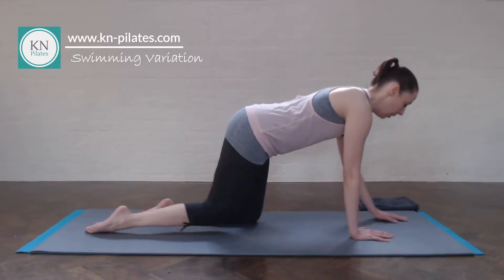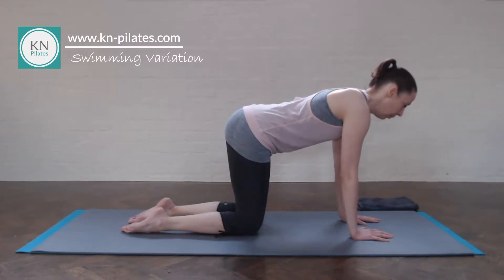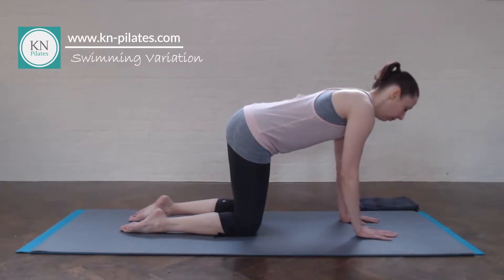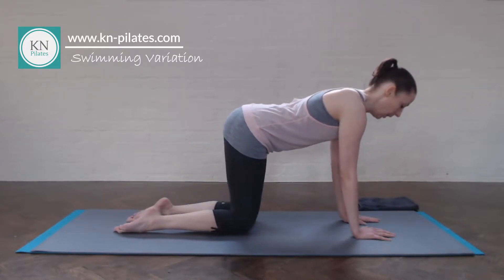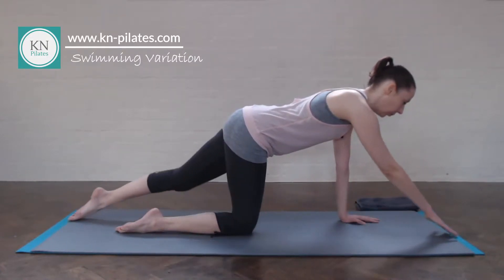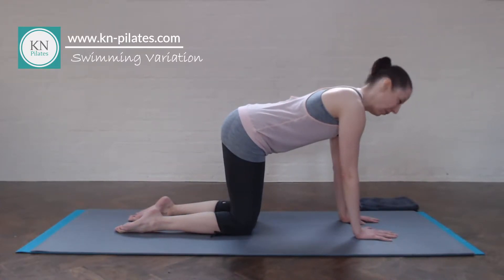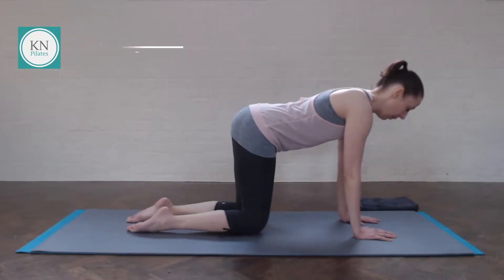So here we try to keep the spine and the pelvis as still as possible. Breathe out. And in. Draw the navel up. Push up in between the shoulder blades. Last two. Keep the legs supported. Last one of these, and then give the wrists a twirl.